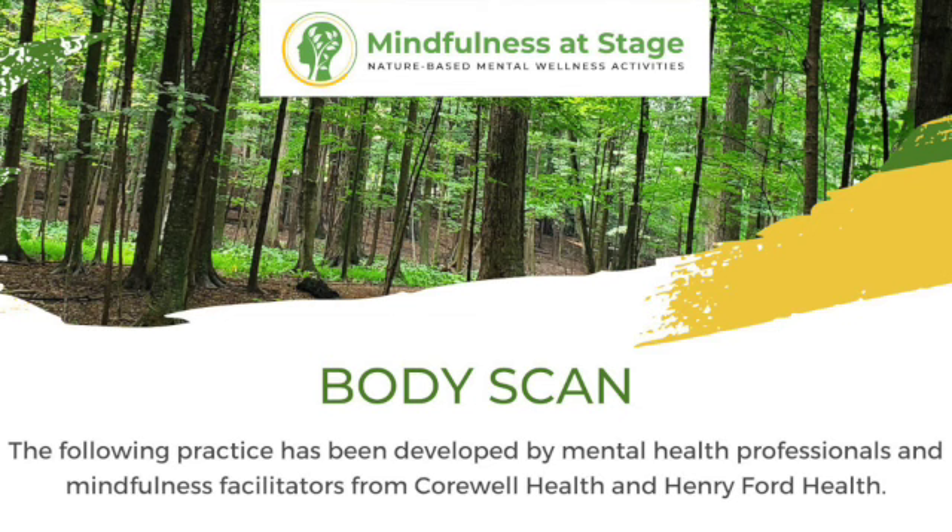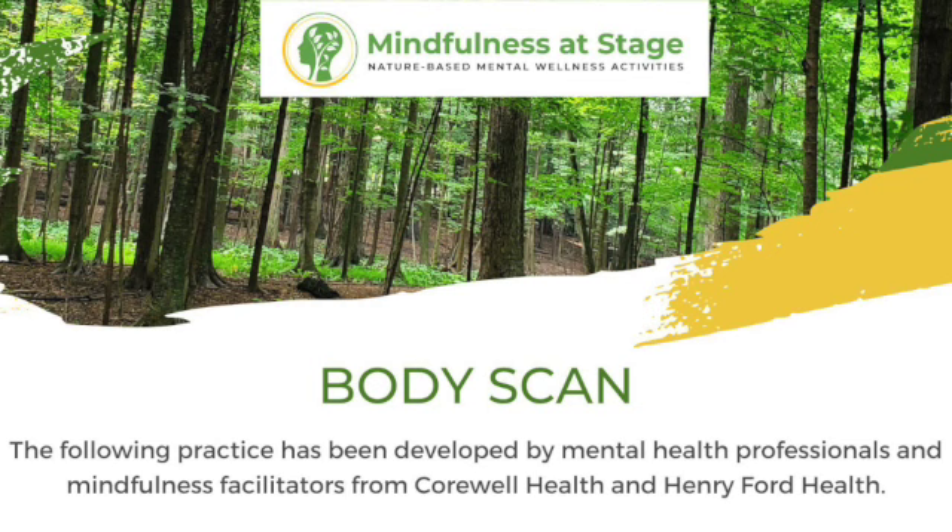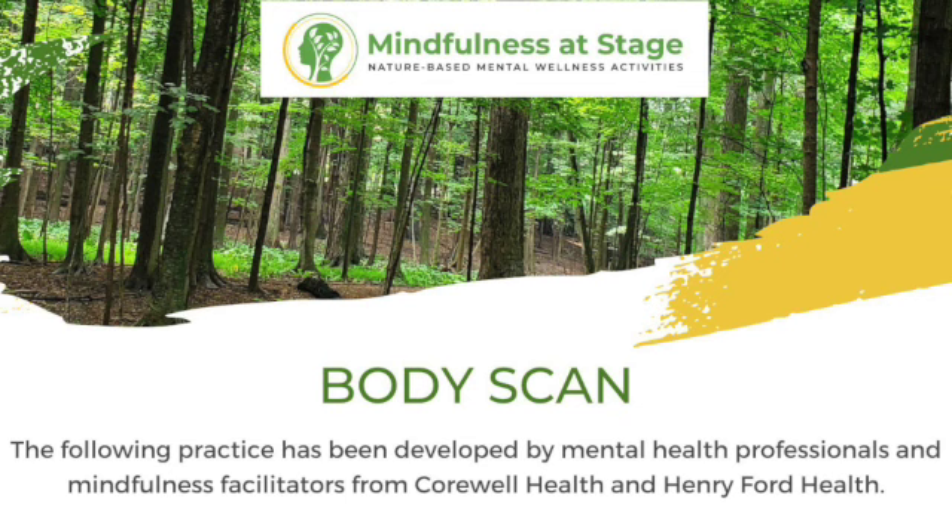We're going to let our awareness drop down into our feet and you might wiggle your toes a bit and feel the texture of the inside of your shoe. As you notice that, seeing if you can just let your toes be relaxed — seeing if it's possible to let the toes be soft, even just one percent softer than they are now.